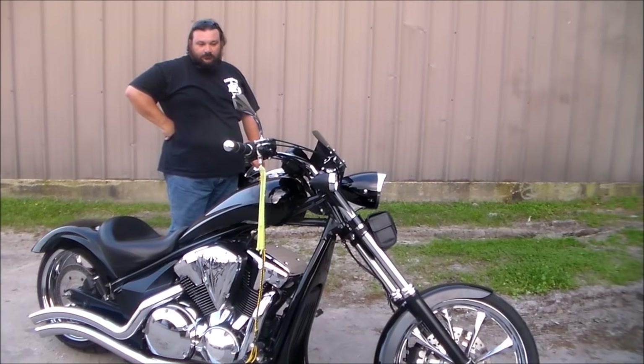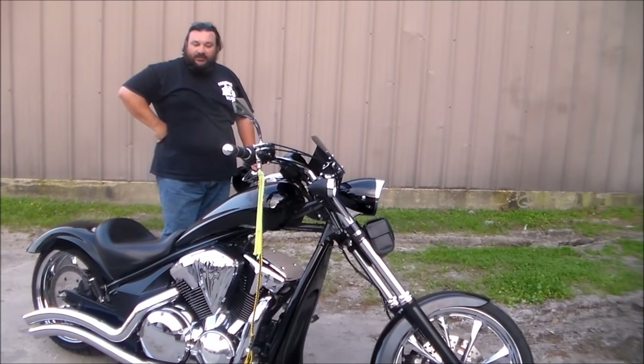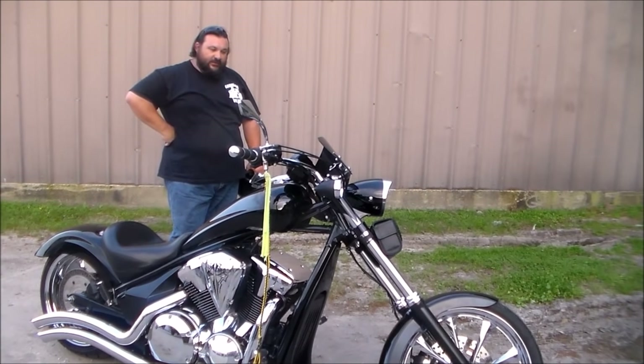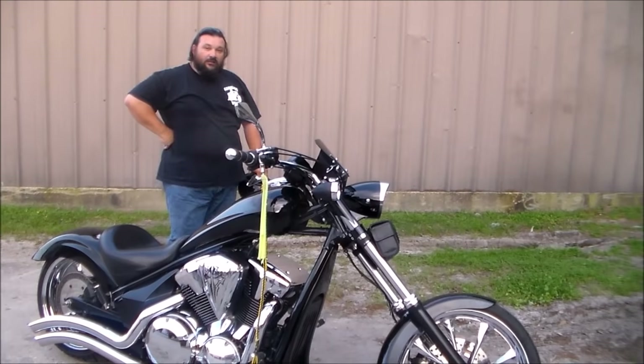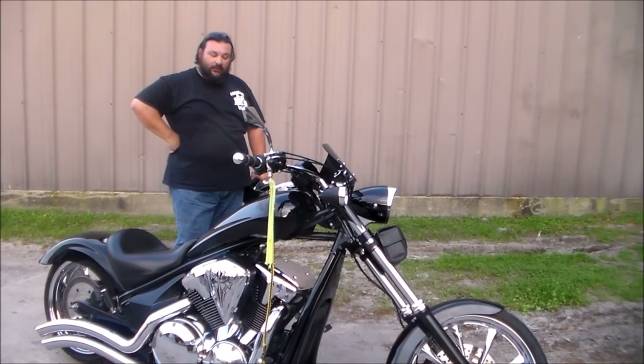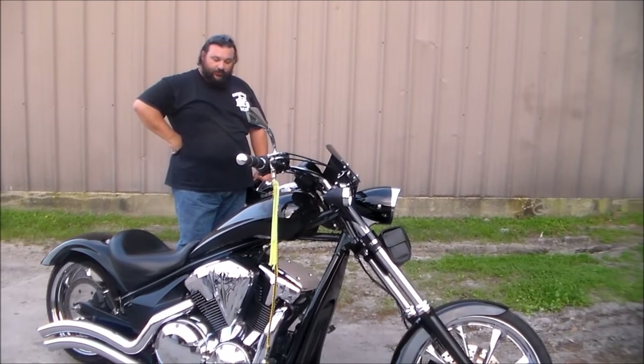I've had powder coating done, paint work done, reduced a lot of the chrome work, changed the front and stock rear rim from polished to chrome, as well as the rotors.